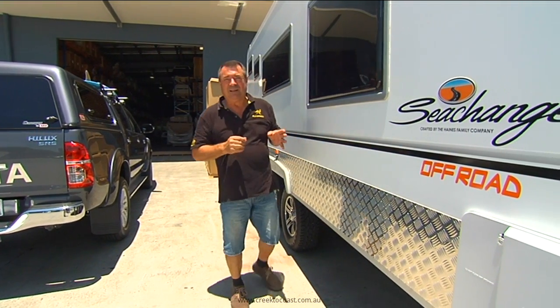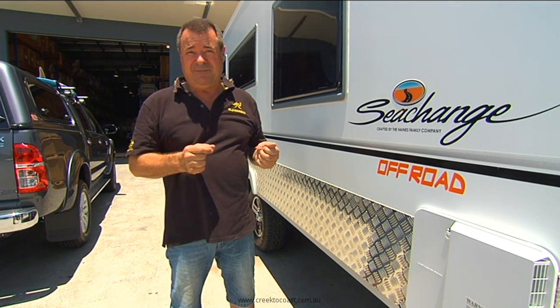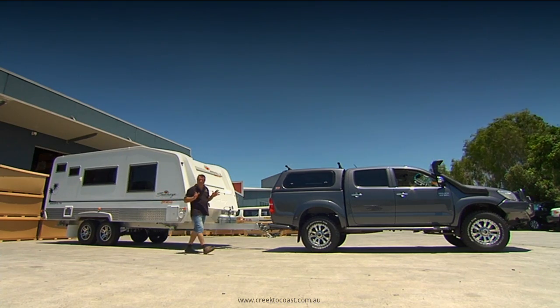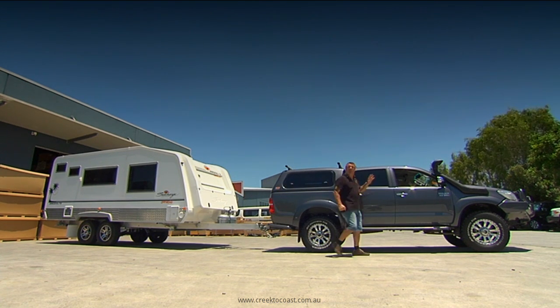For most people, touring ultimately means towing — and whether it's a big caravan like this one or a camper trailer, one thing you can be sure of is that when you strap two and a half tons behind a standard vehicle, it's going to have an awfully big impact on how it handles on the road.